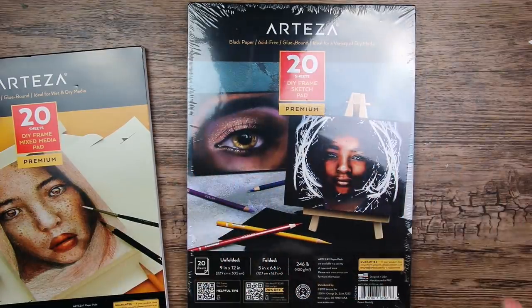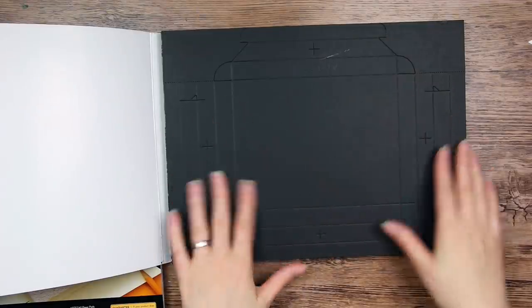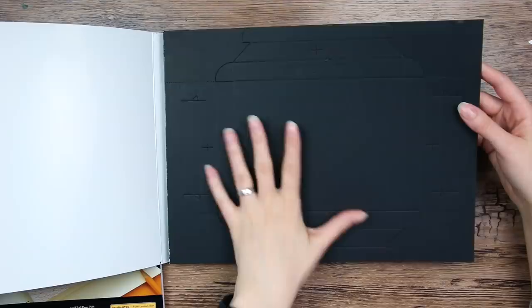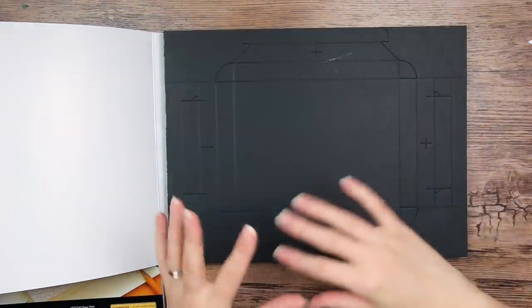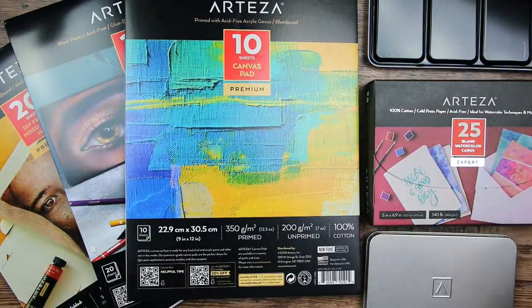I also have one of these in black paper. It is the exact same thing as the white one, but in black paper. I think it could be really nice to use color pencils or gouache — something that pops on this black background. These are the things I've got to work with today.